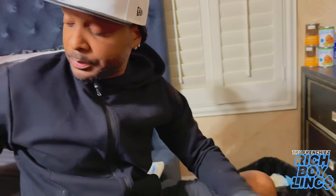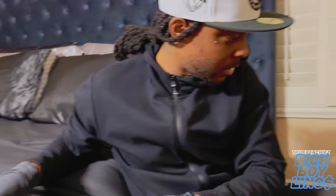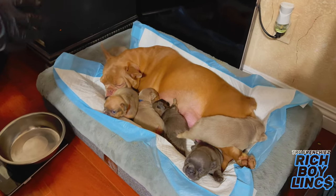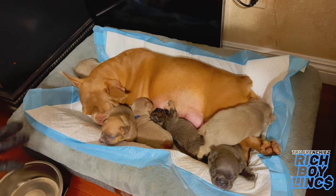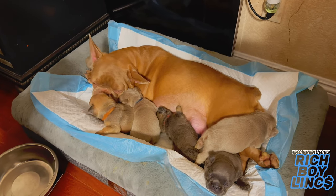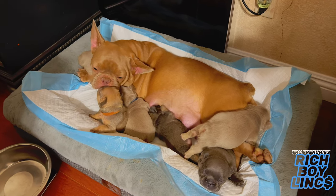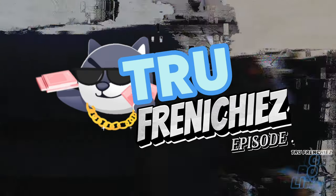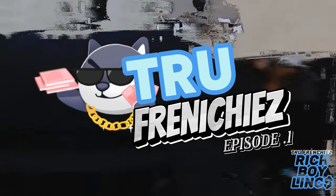I always keep up with their weights — I gotta be on top of that. Once they start losing weight, something's not right, because when they're born their weight is only supposed to go up. If it's going down, something's wrong. All these pups — sometimes you get mad, but then you remember you love these dogs.